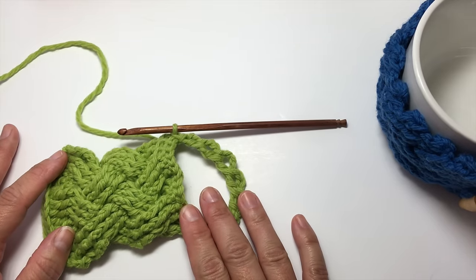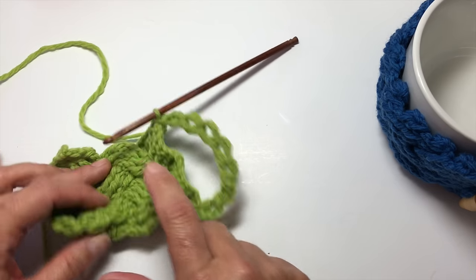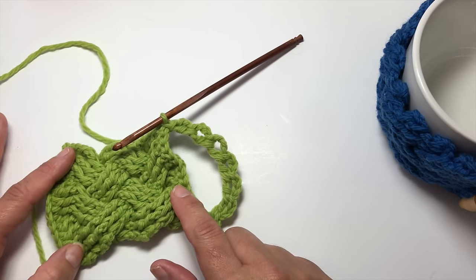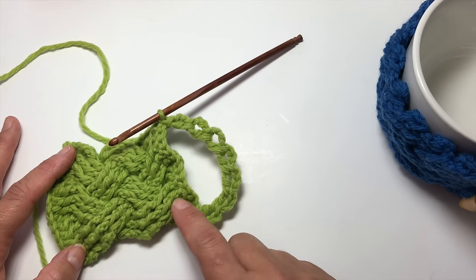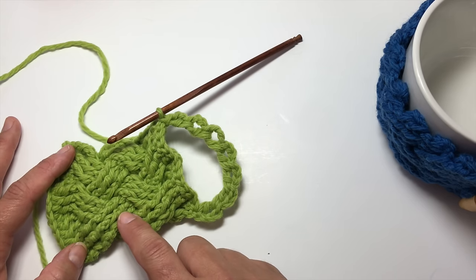Make sure you download the free pattern on my website. It spells out step by step how to do the front post and back post double crochets, tells you line by line how to do the entire pattern, and you can get some information on this beautiful merino wool Be So Brave yarn.